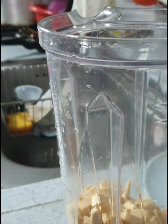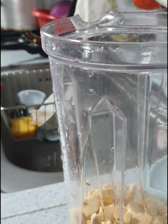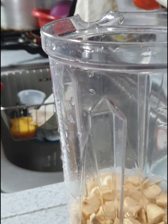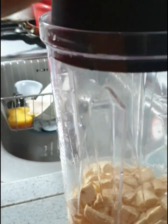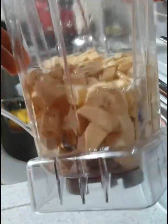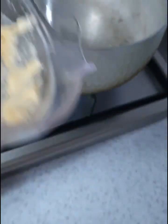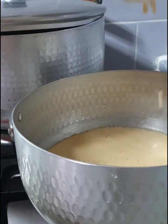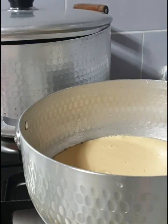After dicing, I added everything to my blender and added some amount of water. I use table water — anytime I'm making tea, pap, custard, or cereal like now, I always use table water. When I'm cooking I use tap water — let me know if you guys do the same. I blended this behind the camera because the noise is too much, then transferred everything to my cooking pot and rinsed the blender again with some water.